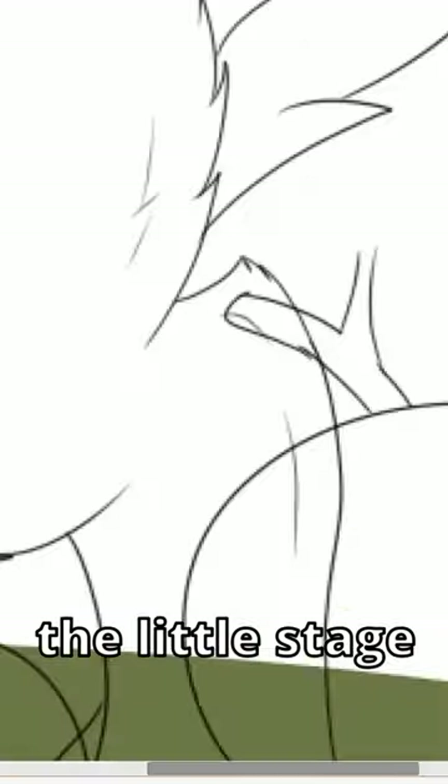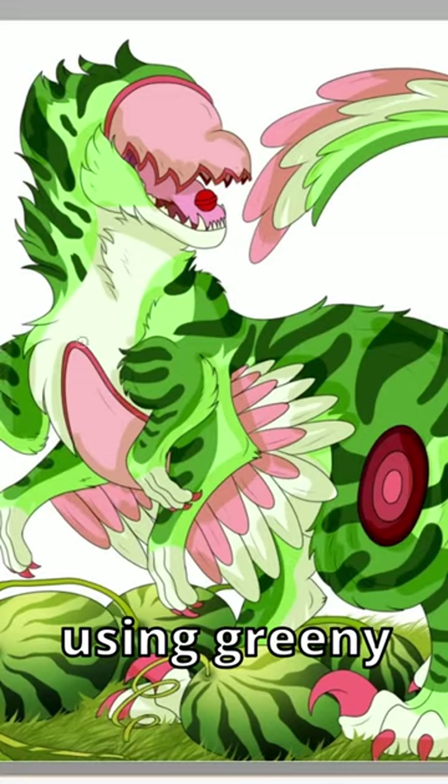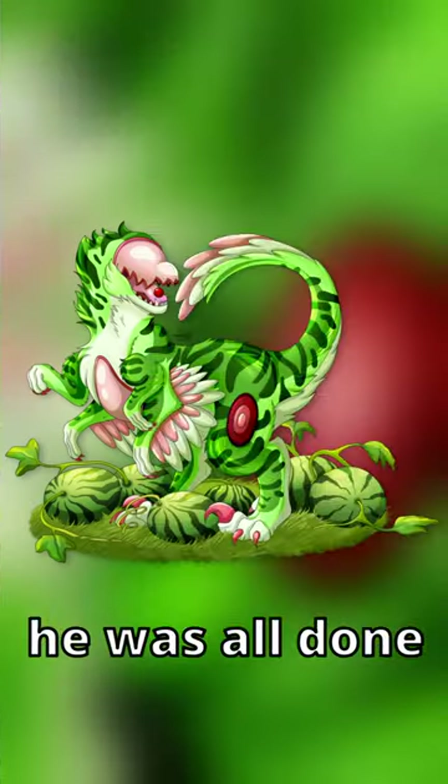Then I lined him and sat on the little stage you stood on. Then I did all the flat colour before adding in some grass. I did the shading using greeny yellow tones. With some final effects here, it's all done.